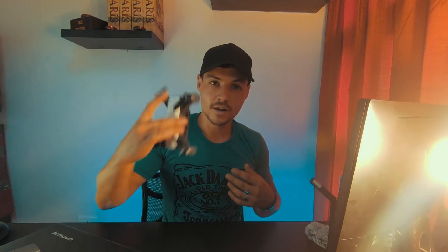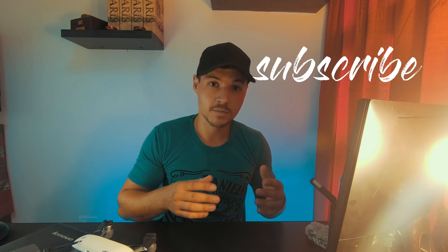Now if you're new to this channel, you're a cinematographer or photographer like myself, you love flying drones, anything about taking a photo and recording a video — consider hitting the subscribe button and hit the notification bell so you don't miss out on any of my upcoming videos.